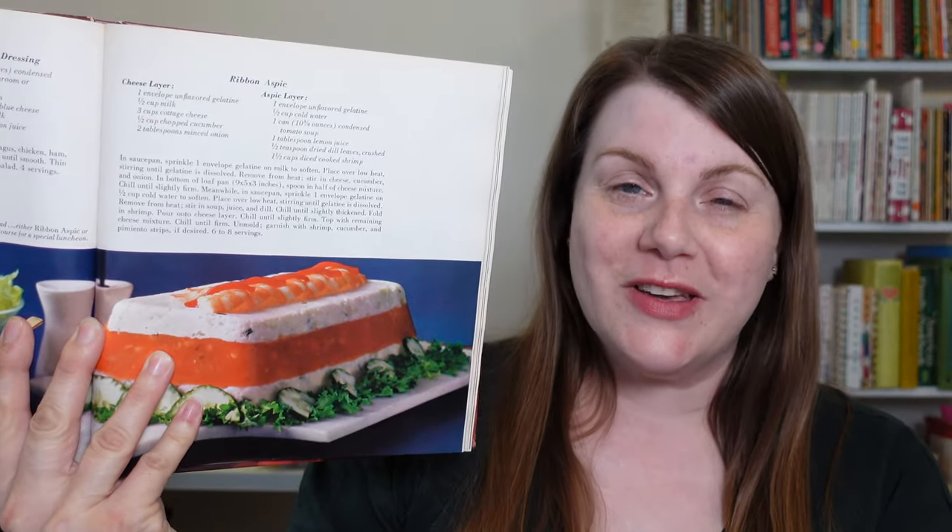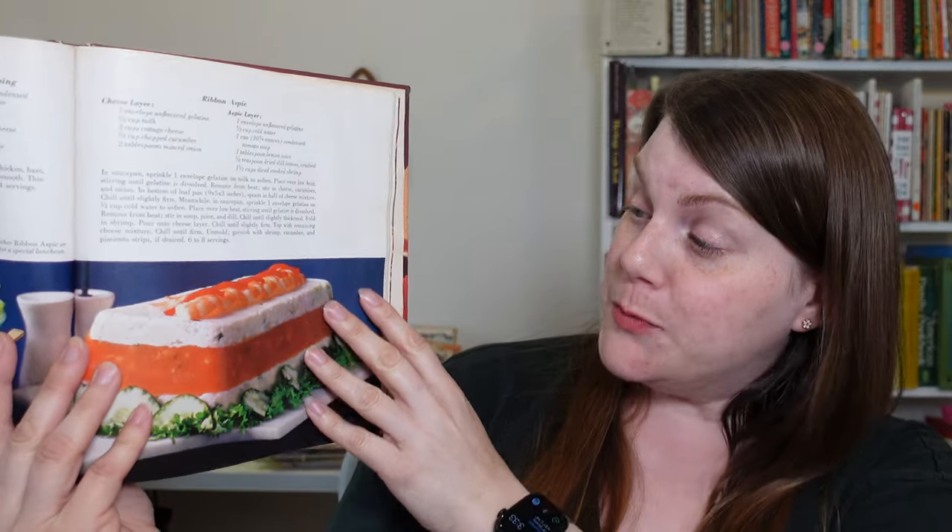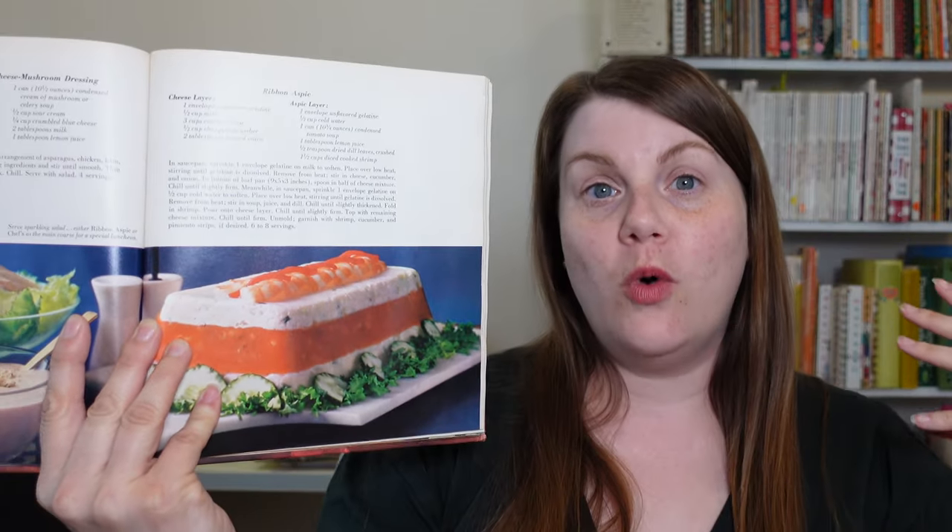Of course, they use Campbell's cheddar cheese soup in this recipe. I'm going to say that savory gelatin molds probably were falling out of fashion by this time, but we do happen to have an aspic in this book. It is pretty if you disregard what is in it. So there's a cheese layer: your gelatin, milk, cottage cheese, chopped cucumber, and minced onion.